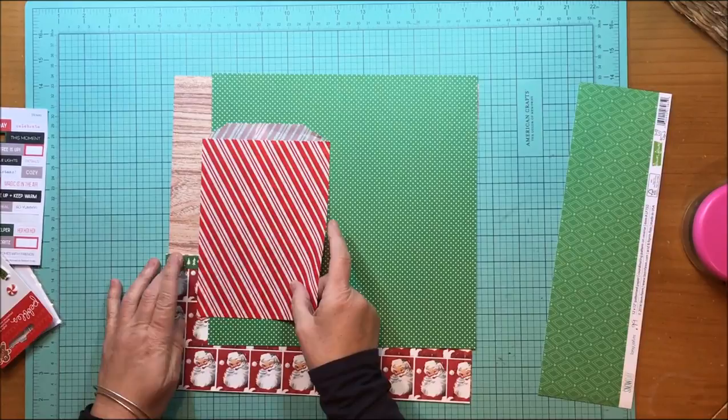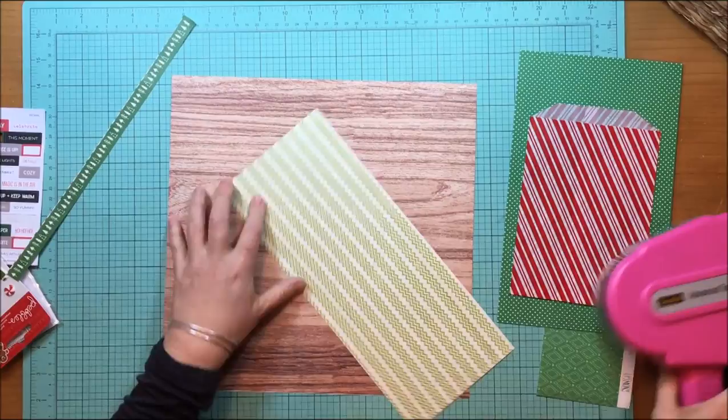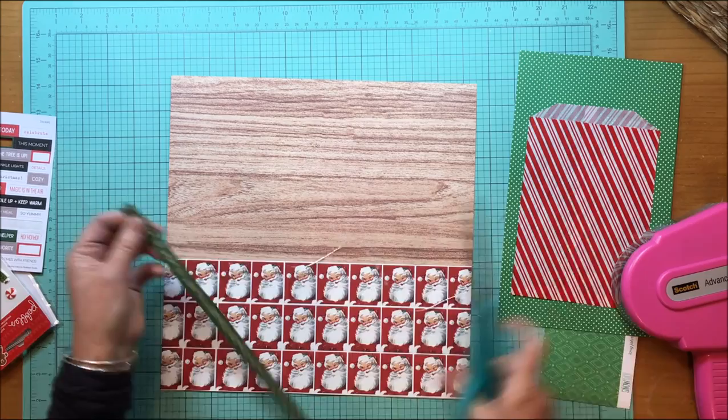That paper is from 2012. I decided I wanted some green in here but wasn't sure how to do that, because I needed to separate the red bag from the Santa paper — it just doesn't look right together. So what I'm going to do is put the Santa paper down and then use that Christmas tree border, which is from L Studio's Joyful collection — the Making the List paper — as a border to separate the Santa paper from the wood.